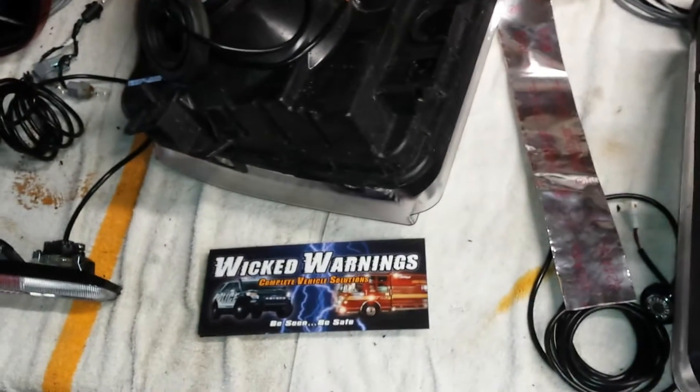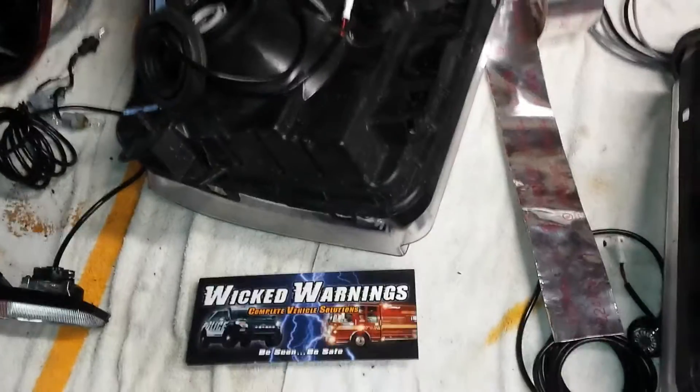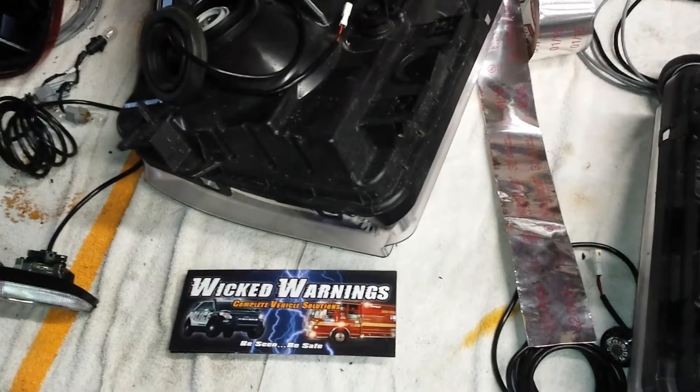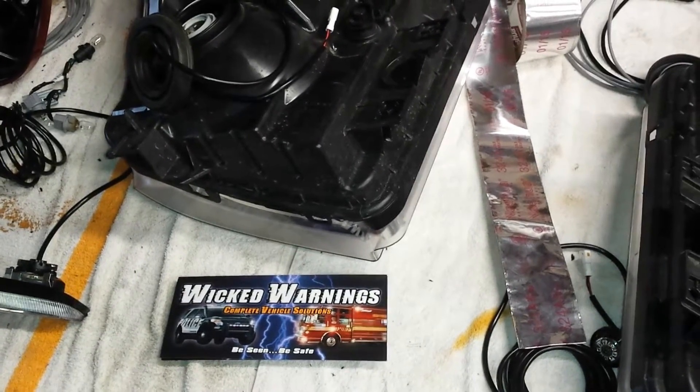Thanks for watching. That's a typical Super Duty LED hideaway install — I hope it helps some people. If you have any questions, give me a call directly at 630-361-4390. My name is George, I'm the owner, and I'm always here for any of your questions. Anybody can do this install — it's not that hard.